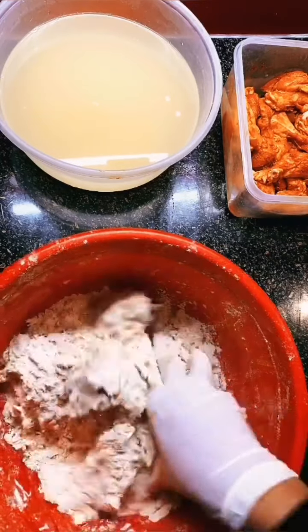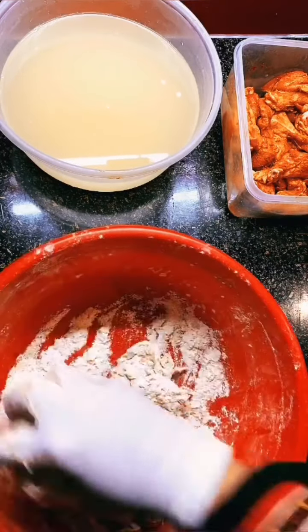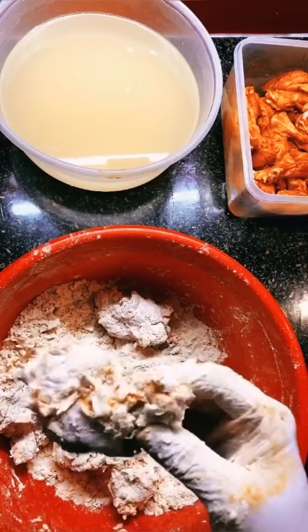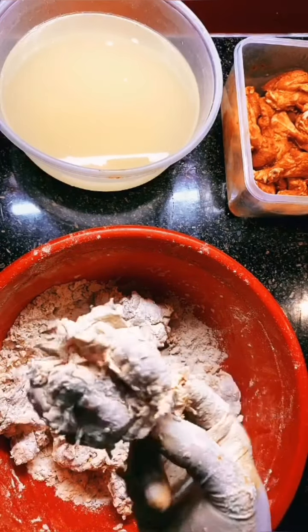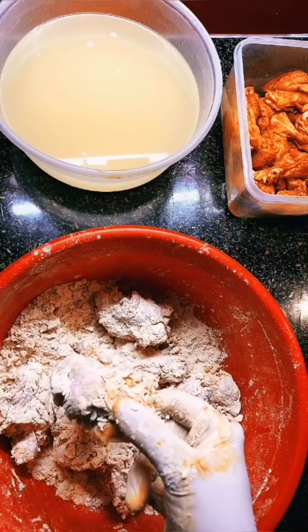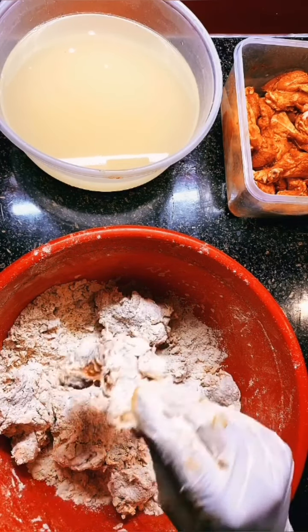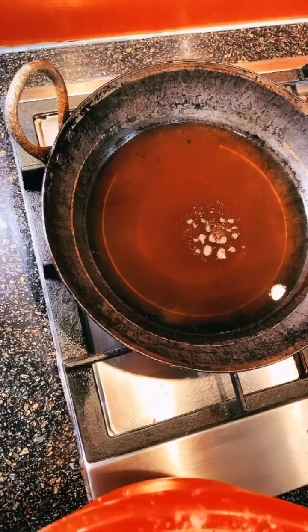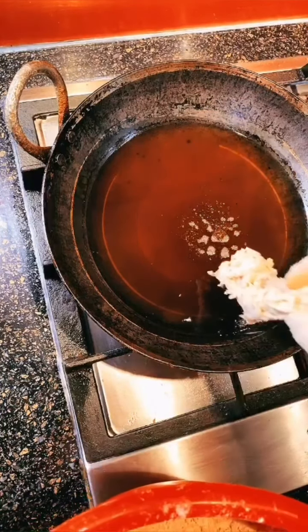As you can see, the chicken has really good crumbs on it — this is exactly what it should look like. Now I'm going to fry them. This is very hot oil, and don't worry, the oil won't splatter at you because it's coated with flour.